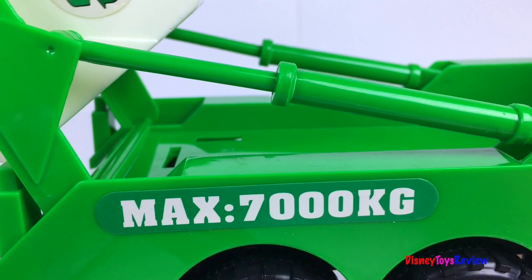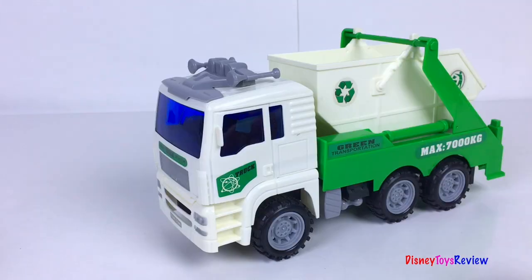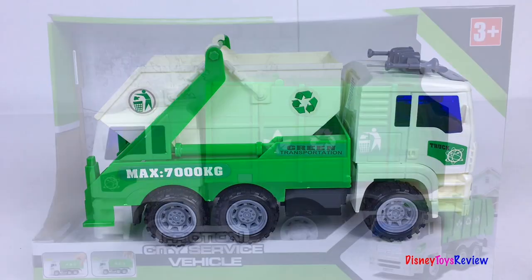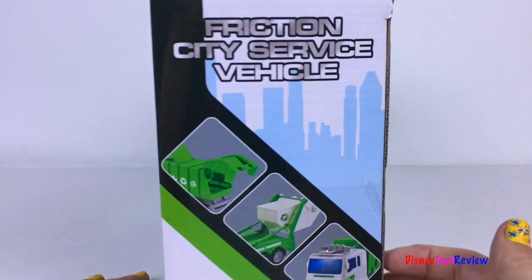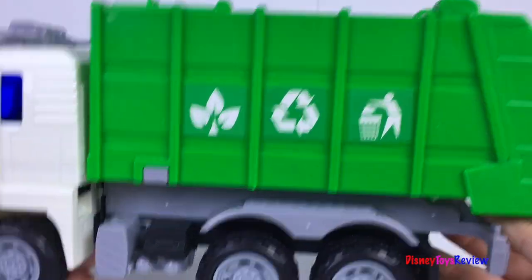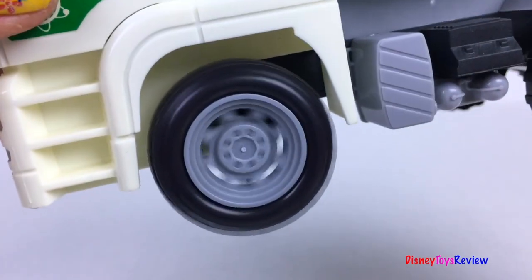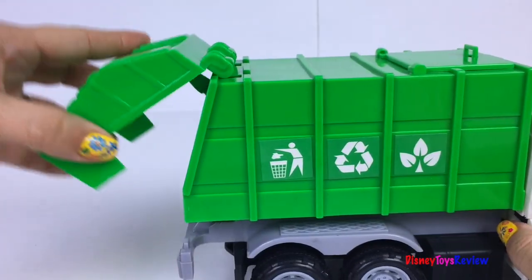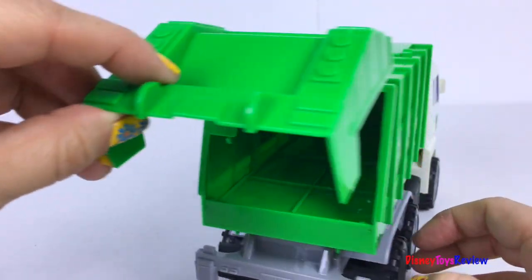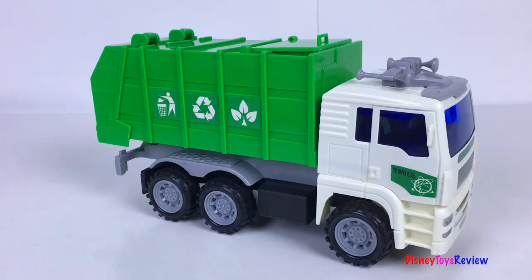You can even see how the hydraulics work! We have one more Friction City Service Vehicle — this one looks a lot like the other. The back opens and you can fill it with so much stuff. There's also a compartment at the top that you can use to fill up your recycling truck. So fun!